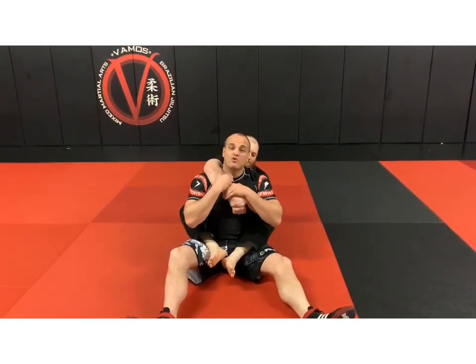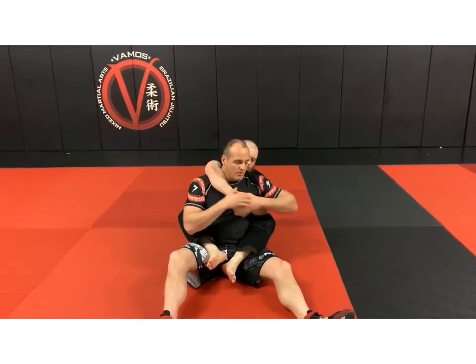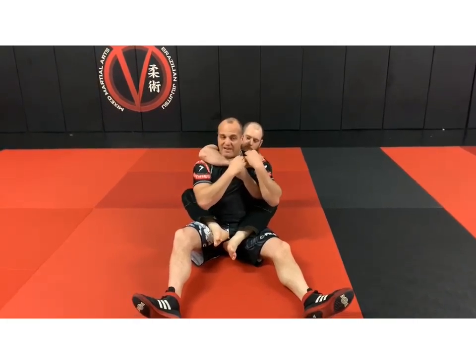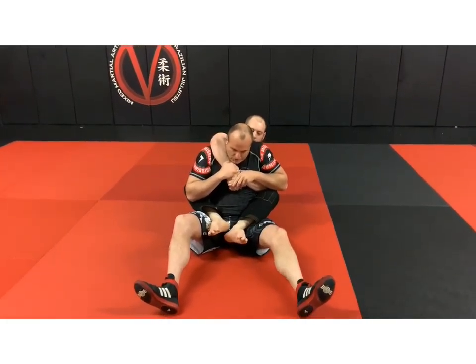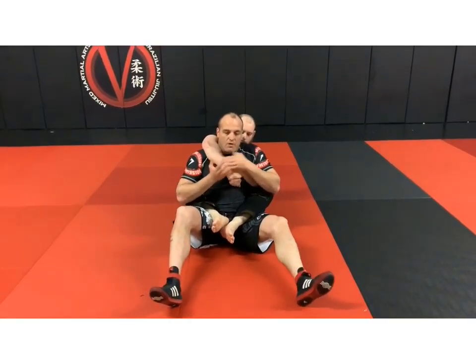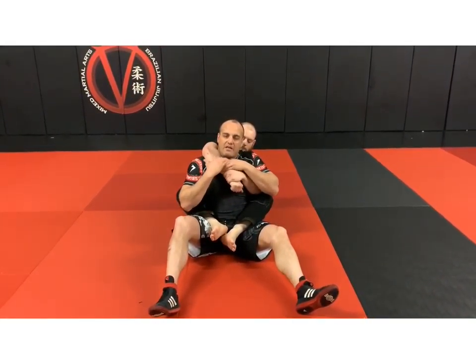Same thing as the first video — secure the choking hand. Don't secure the other hand, because if you secure that hand he'll be able to choke in and it's already under your chin. Drop your chin a little bit and secure the choking hand.